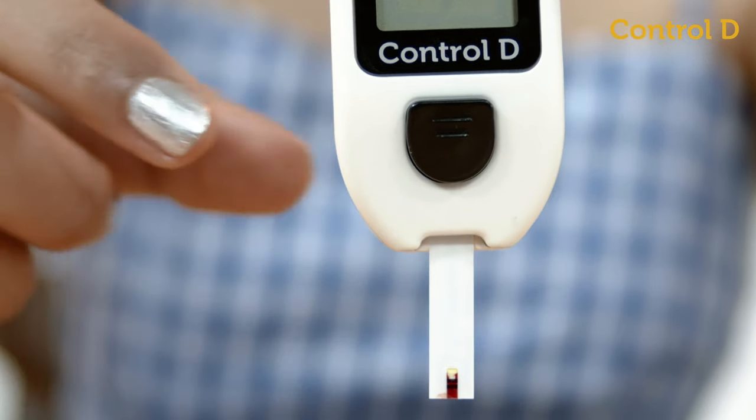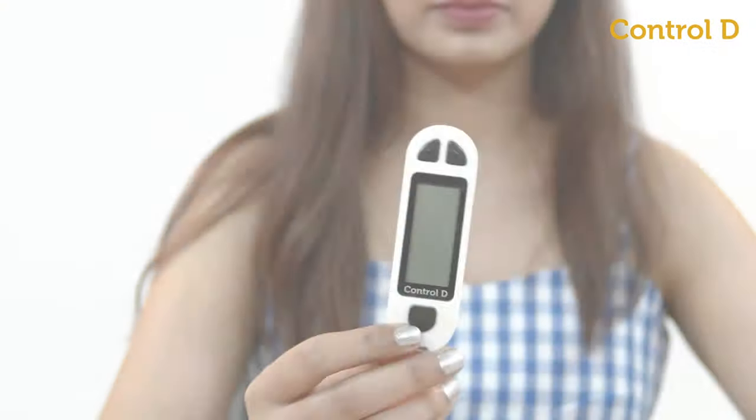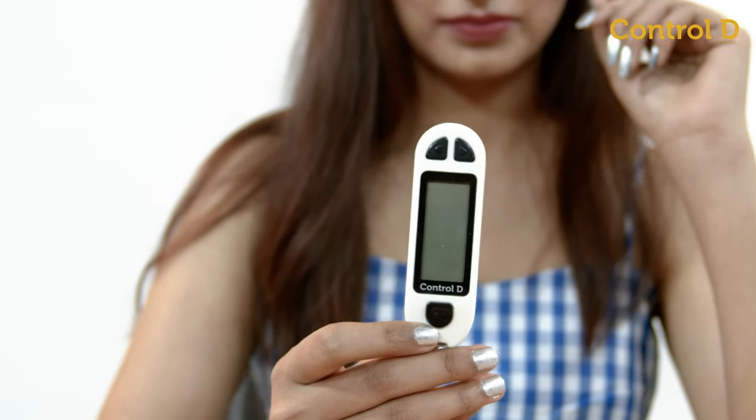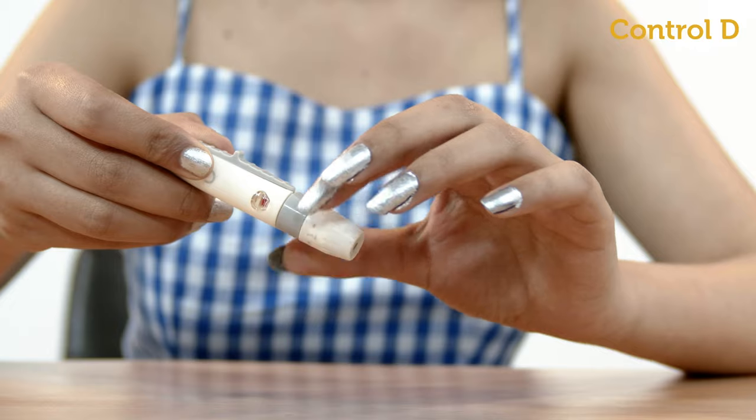Eject or remove the test strip using the ejection button, pressing downward. The glucometer will automatically switch off. Remove the lancet from the lancing device and discard.